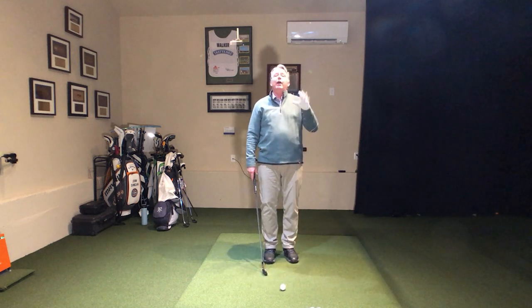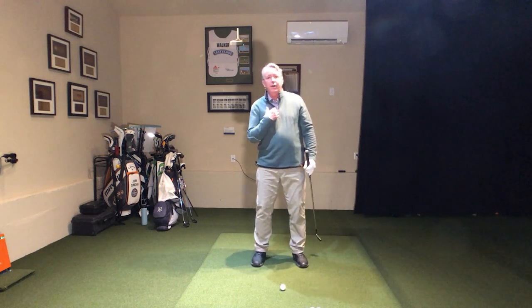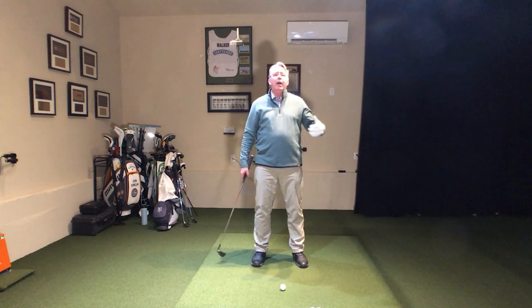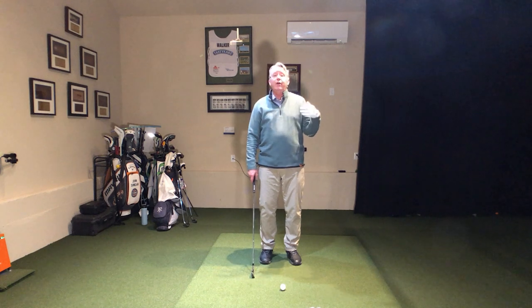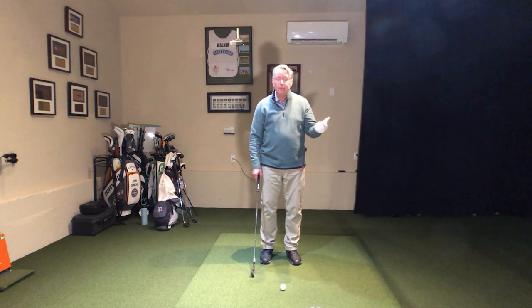And if you've had enough golf lessons, there are sometimes when I just move somebody's address position from this to this, and they feel like they can't even stand up straight like that. And I show them the video, and they go, oh my God. And I say, well, your feel sucks, but so does mine. We have to learn to calibrate our sense of feel.